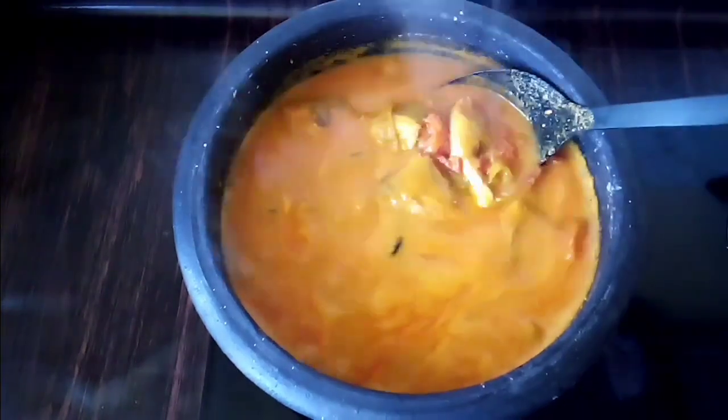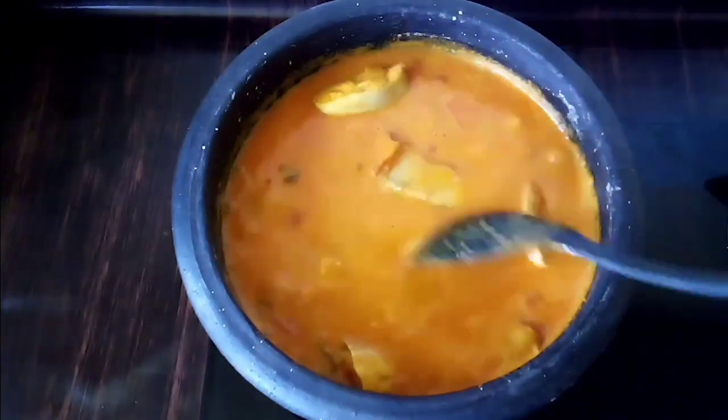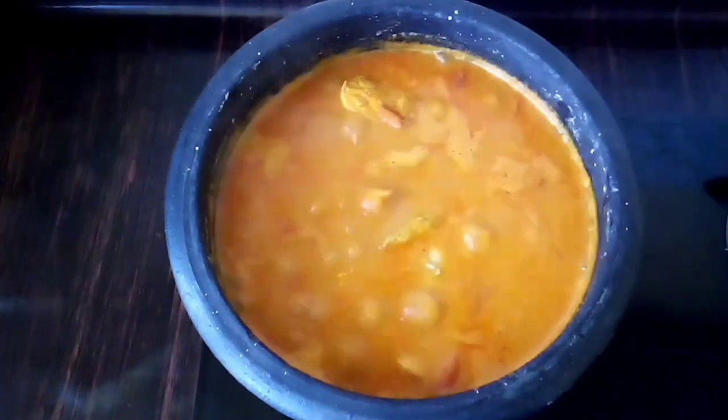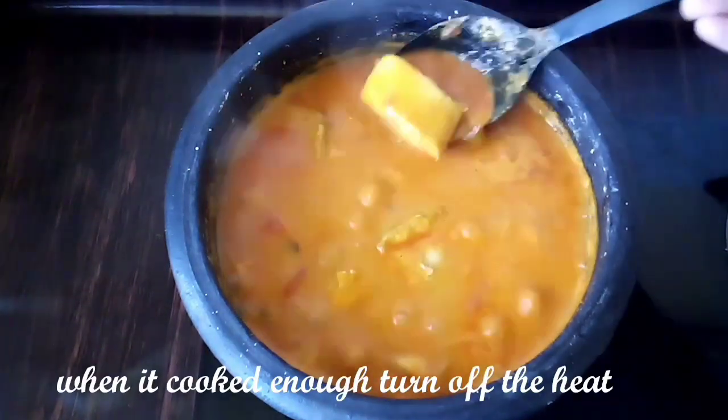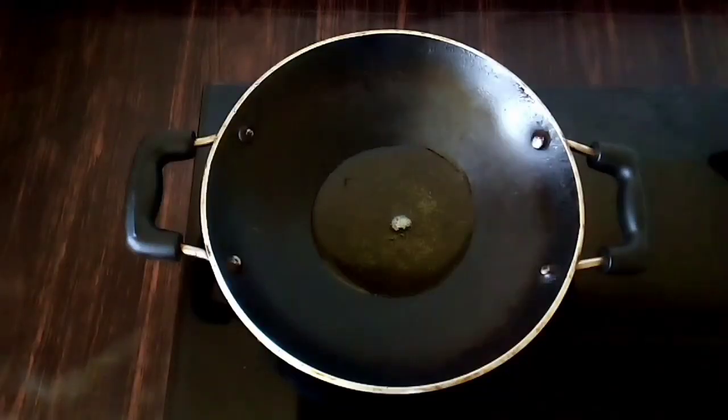The gravy is very dry, so the fish is very dry. The meat is very dry as well.